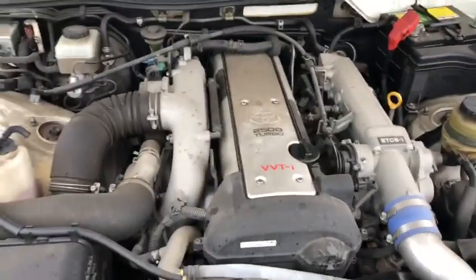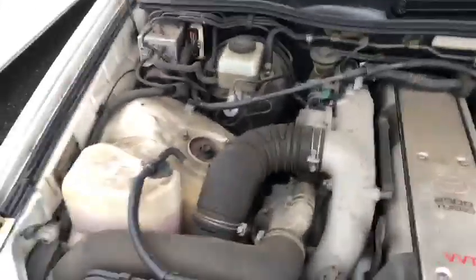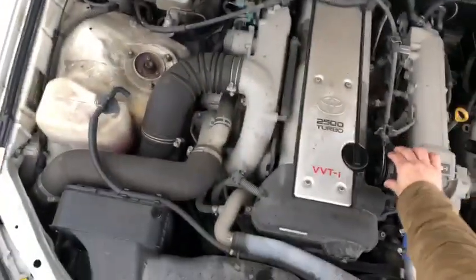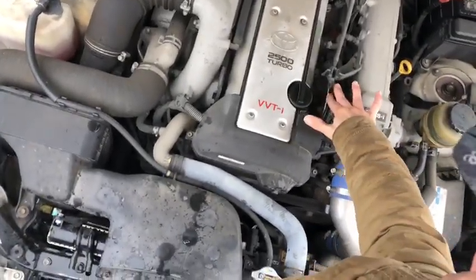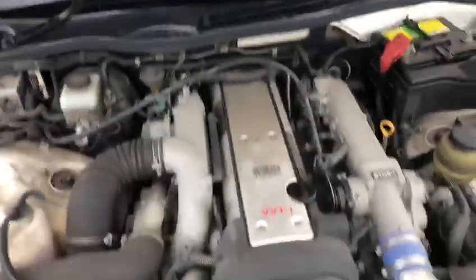I've already checked the engine — the clutch and engine are in very, very good order. The damper is a little bit weak, but the engine has good response.